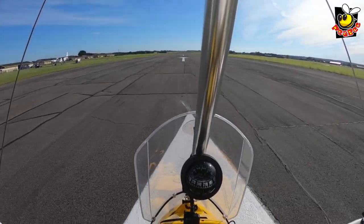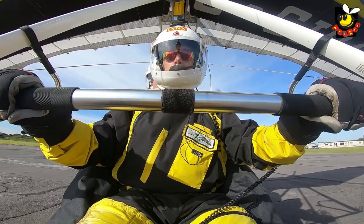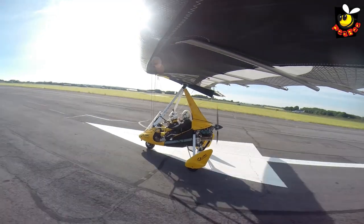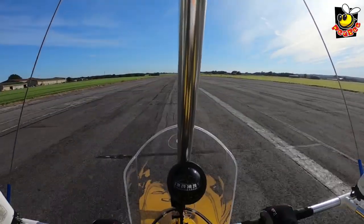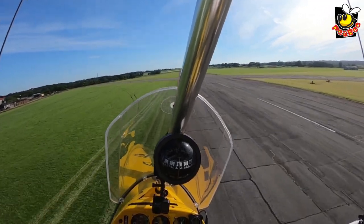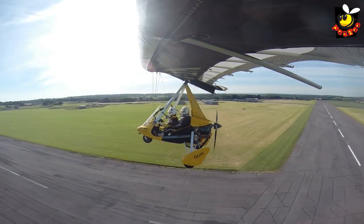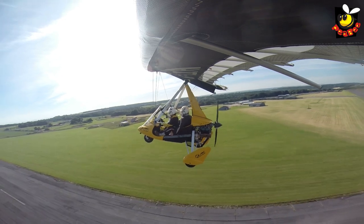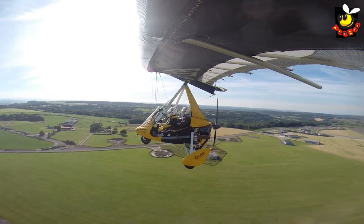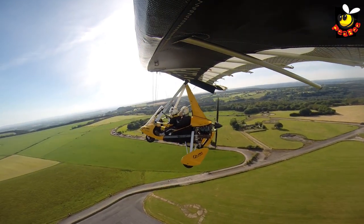A little bit of power now. More power. It's full power now. Pushing forwards — push, push, push and relax. Not on the throttle though, keep the throttle on. Just relax on the bar. Full throttle, full power. Nice and relaxed on that bar now, just little tiny movements to keep it straight. You don't need to use the pitch control at all at the moment. Now you've just found out how heavy the bar is. It's very heavy.